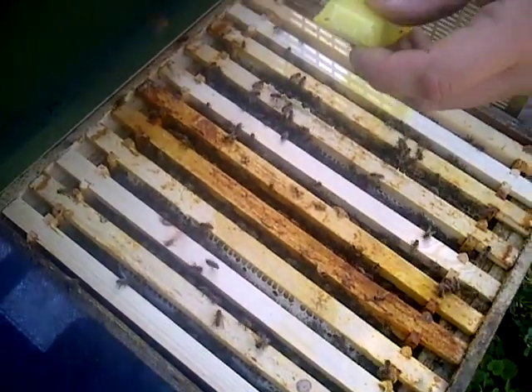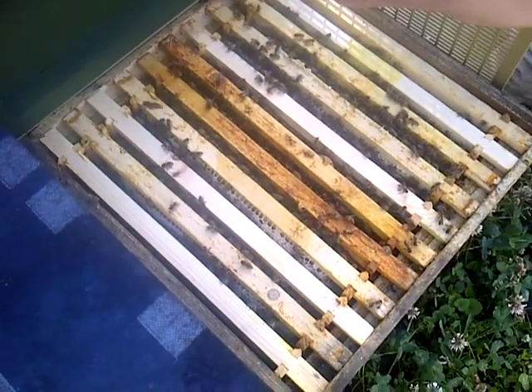It's a nice day, the sun's shining, blue sky, and the bees are flying.